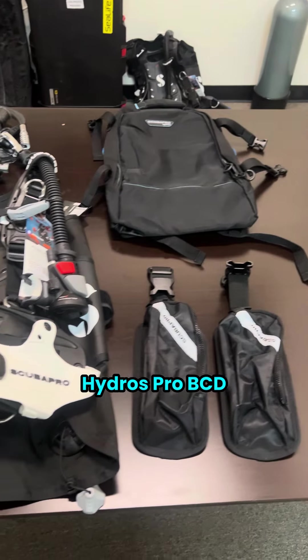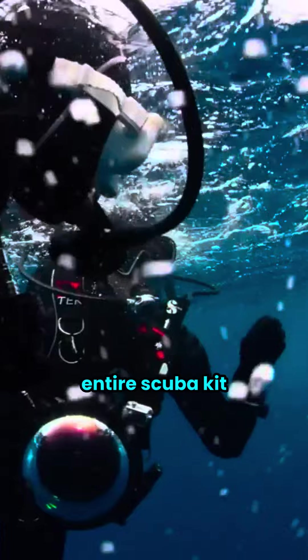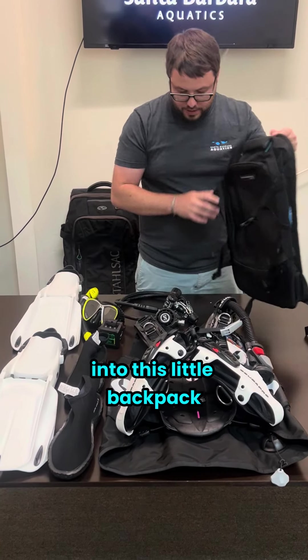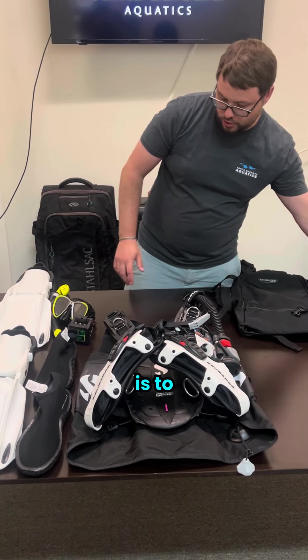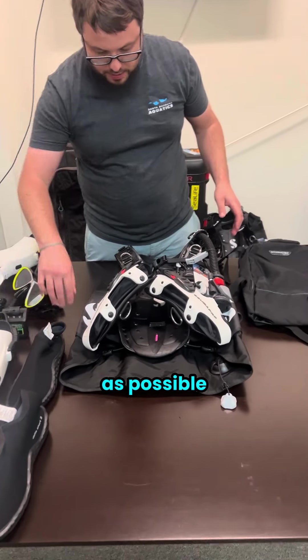Today we're going to be continuing our talks about the Hydros Pro BCD and I'm going to show you how it packs up so small that you can fit your entire scuba kit into this little backpack. The best way to make this work is to first break down and pack up the Hydros Pro into as small a package as possible.